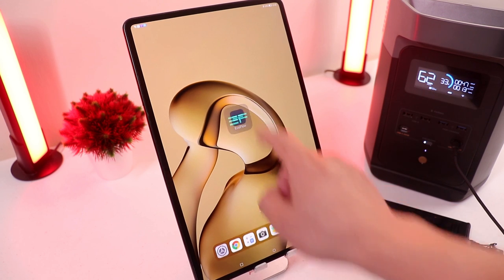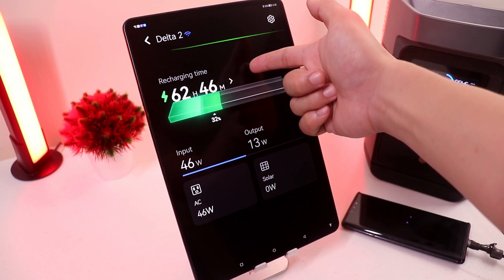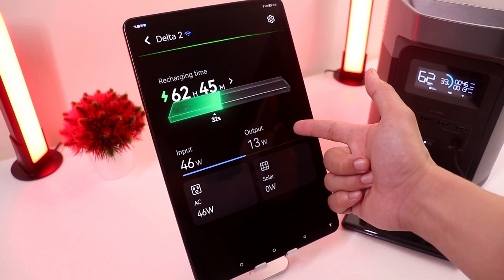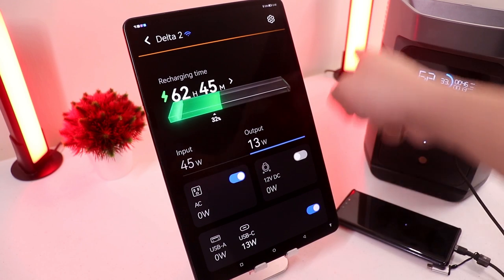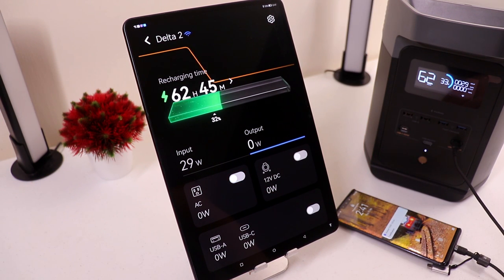EcoFlow also has a smart control app which lets you control your device via Bluetooth or Wi-Fi. Here you can see the devices you have — in this case the Delta 2 — and it lets you keep an eye on your energy usage. You can see the battery percentage, input wattage, and output wattage. Right now I'm charging my phone and it's reading 13 watts. These lights are also plugged into the Delta 2 AC, and you can switch off the ports using the app without manually pushing the button on the device.